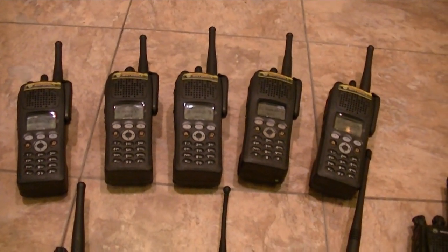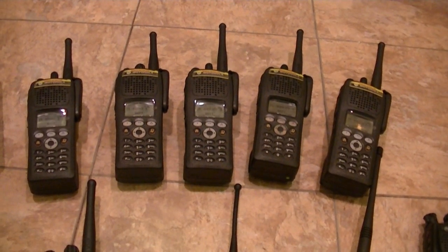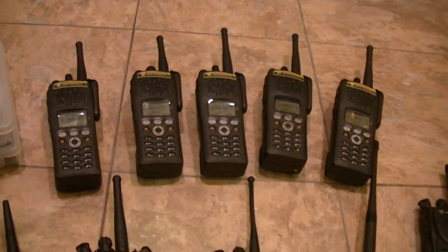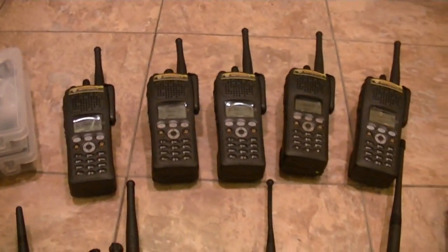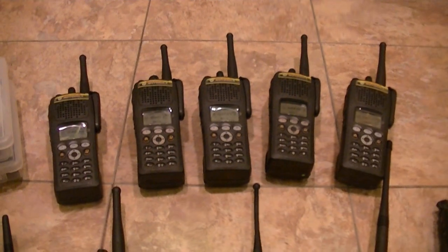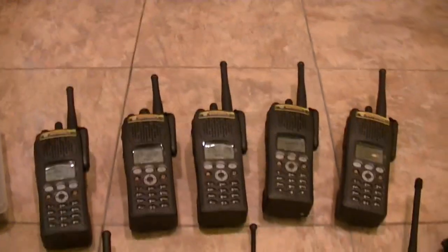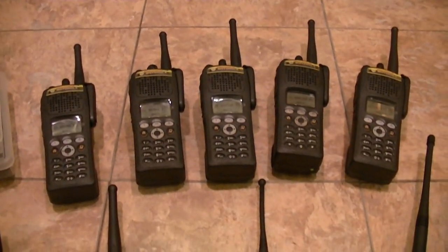I just pulled the trigger on another one tonight — that's a VHF with FPP and a very, very, very killer flash code. Whether that materializes or not, I'm not sure. I don't know if I trust the seller very much.